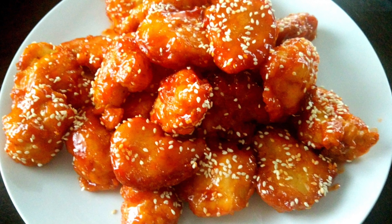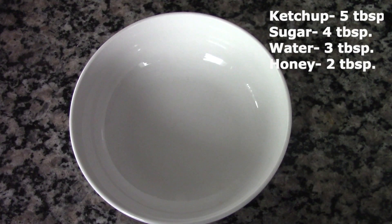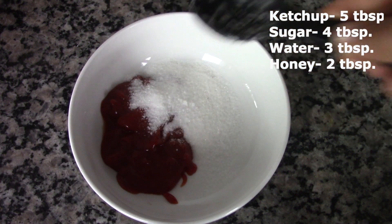Hello, welcome to Dia's Kitchen! Today we'll be seeing how to make this delicious honey chicken. First, we are going to prepare the honey sauce. For this, we are going to take some ketchup in a bowl.